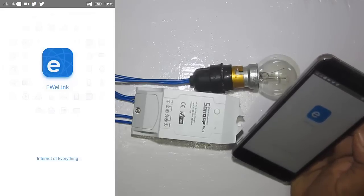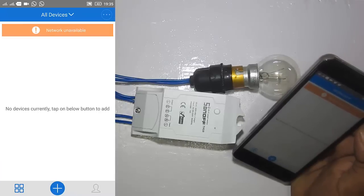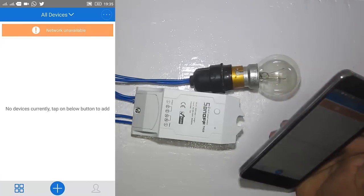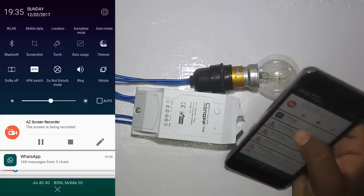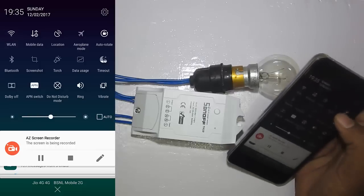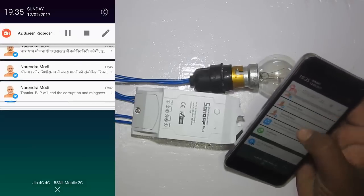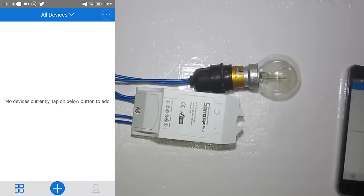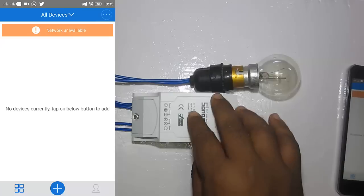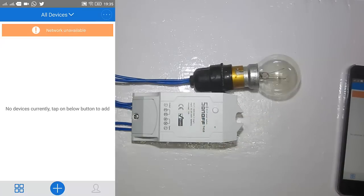Before going into configuration, make sure you have internet connectivity on your Wi-Fi network as well as on your phone, and that your phone is connected to the same Wi-Fi network. I'll connect to my Wi-Fi network — We Are Genius. Now I'm going to connect the smart switch to the power outlet.